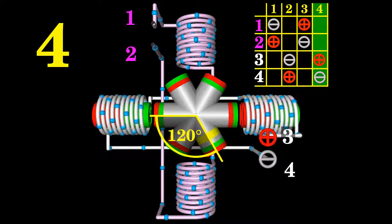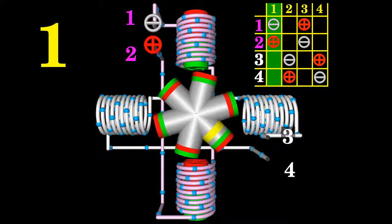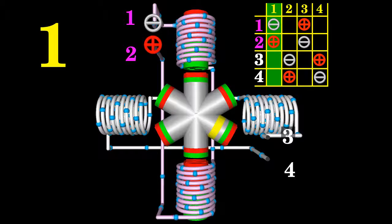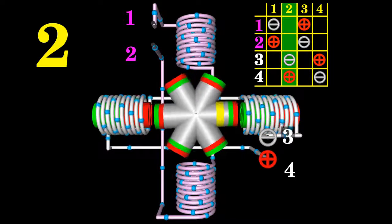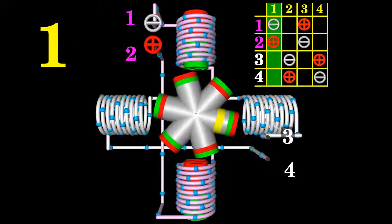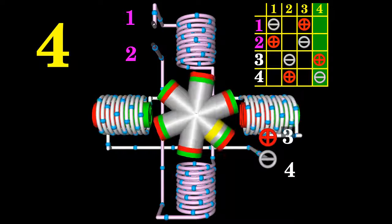After four steps the motor shaft has moved 120 degrees, which is just one third of the rotor movement done by the previous motor having two permanent magnets on its rotor. That's because the number of poles on the rotor is three times larger. Six steps are needed for a half turn of the rotor, thus 12 steps for a 360 degree turn. The rotational direction changes if you go from right to left through the columns of the table — now that motor spins clockwise.